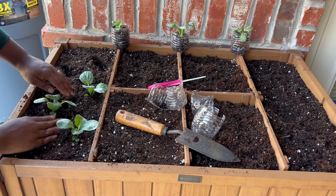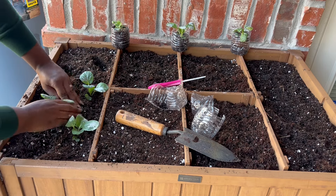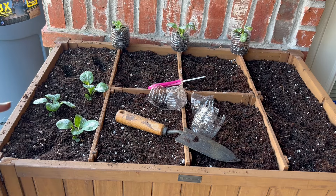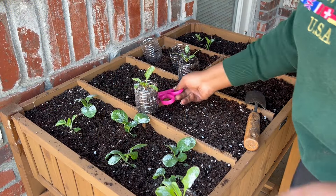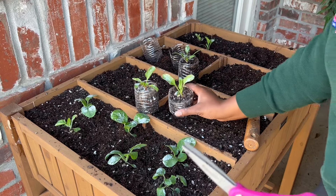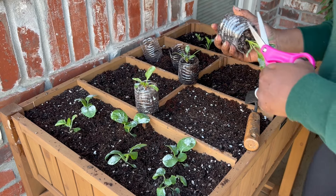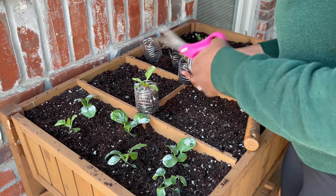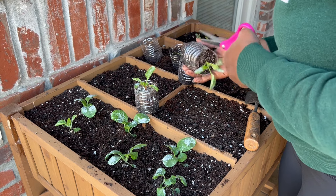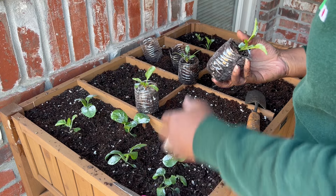I'm going to do the rest of the bok choy off camera and then come back for the spinach and Swiss chard. I've already started on the spinach since it's the exact same process, so now we're just going in and placing those in the bed.